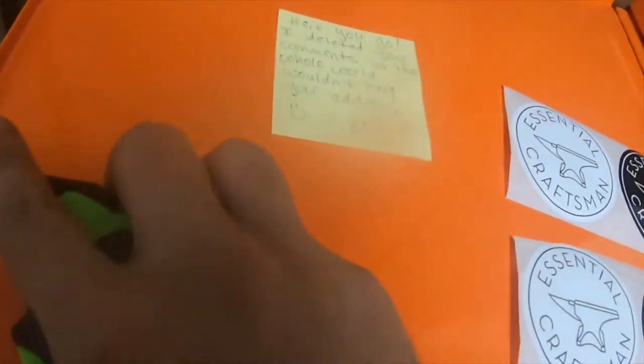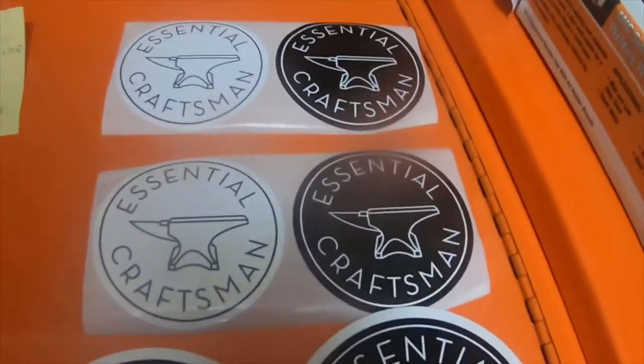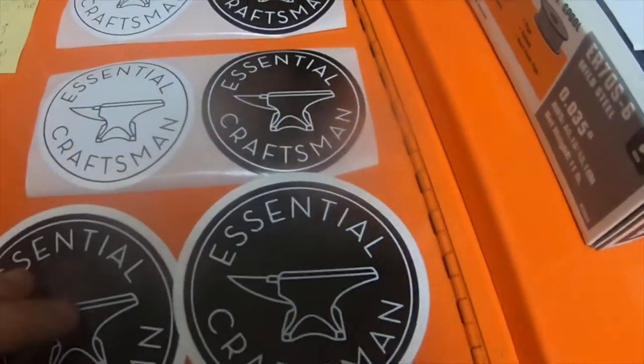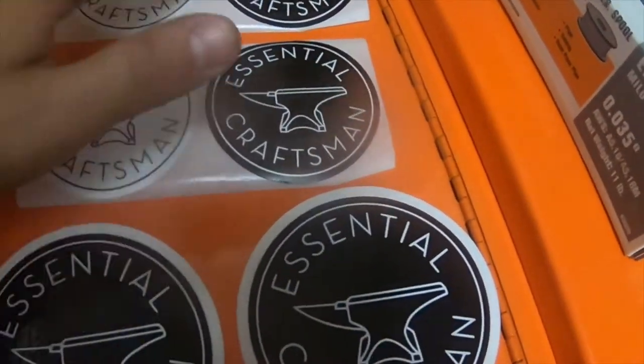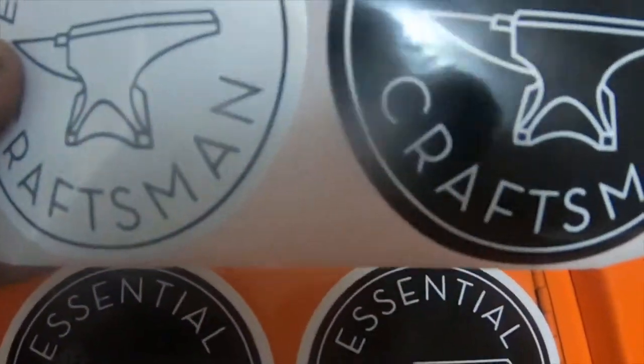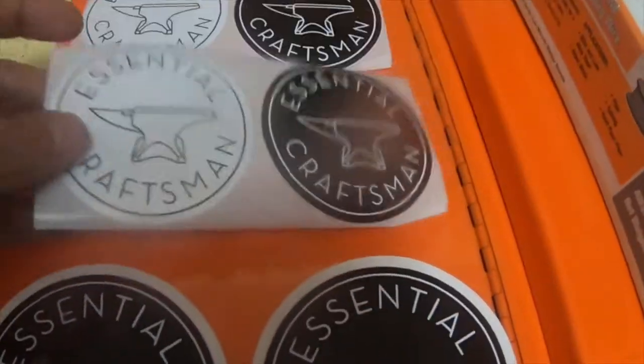I wanted to do a mail call — thank you so much Kelly, and thank you Essential Craftsman for the stickers. I'll definitely have a couple of them put on the toolbox. Not sure, I might give these to a friend — he might like them.